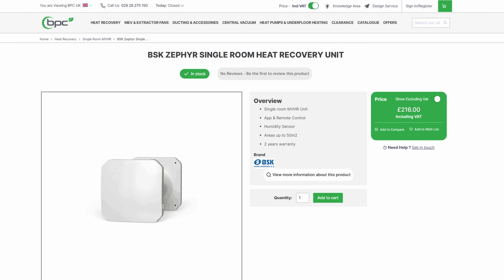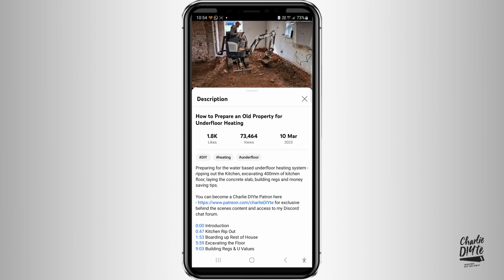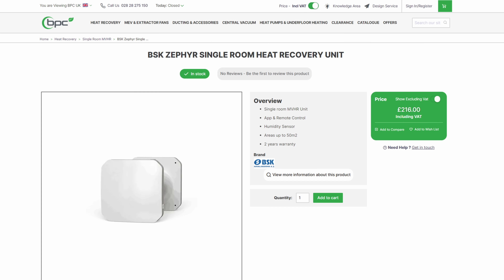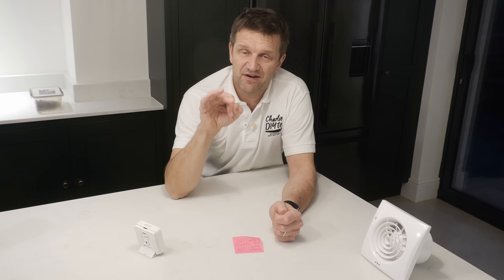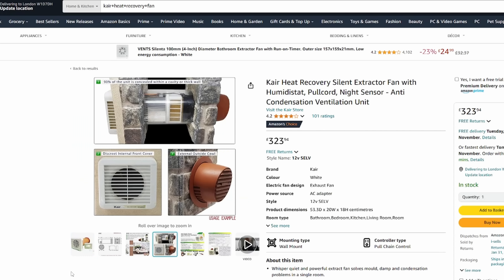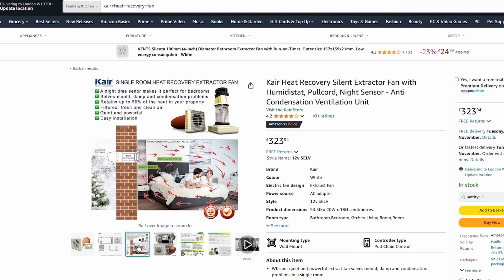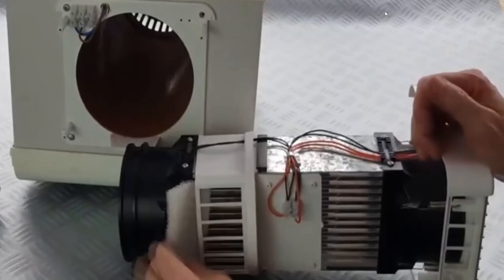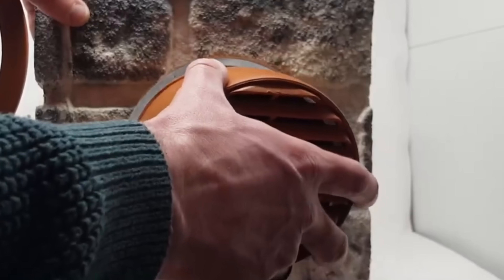This unit is £216 including VAT — there'll be a link in the description below the video. There are other similar units on the market: my good friend Andy Mack, Gosforth Handyman, has the Careheat recovery unit in the outbuilding he built, and that is £323. It does look a lot more involved in terms of the hardware of the kit, so I'll be really interested to hear from any of you who've got that system how you're finding it.